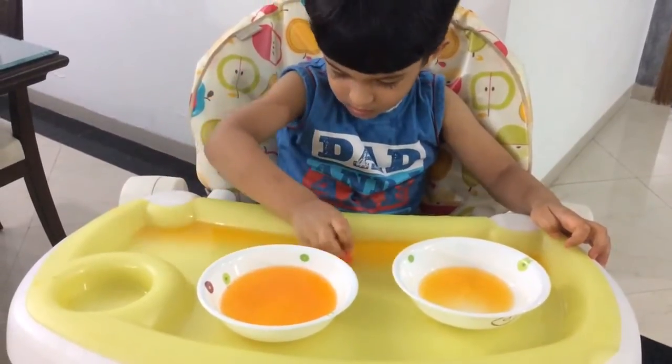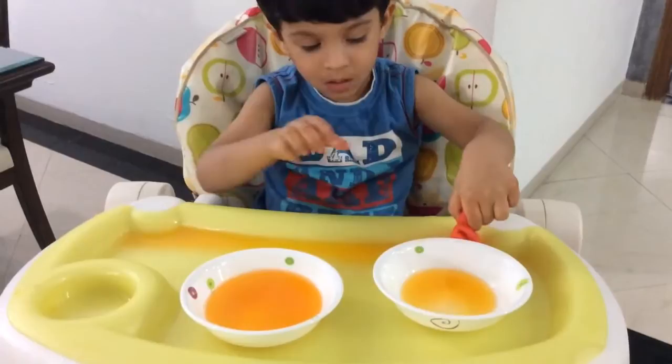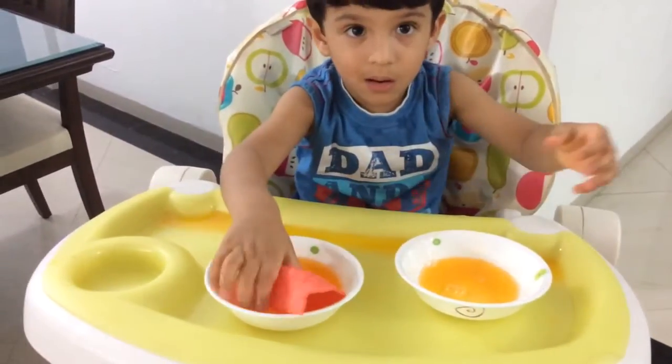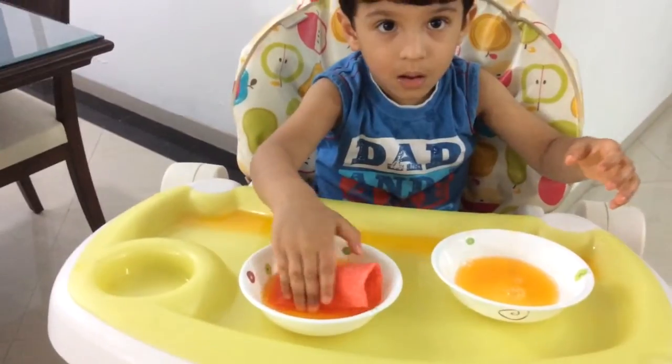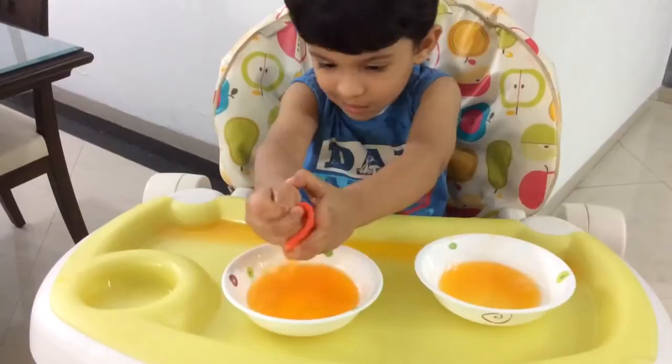Gently. Nothing should fall, nothing should fall. Very good. There's so much more in your tray. First transfer that into the bowl and make your tray clean.